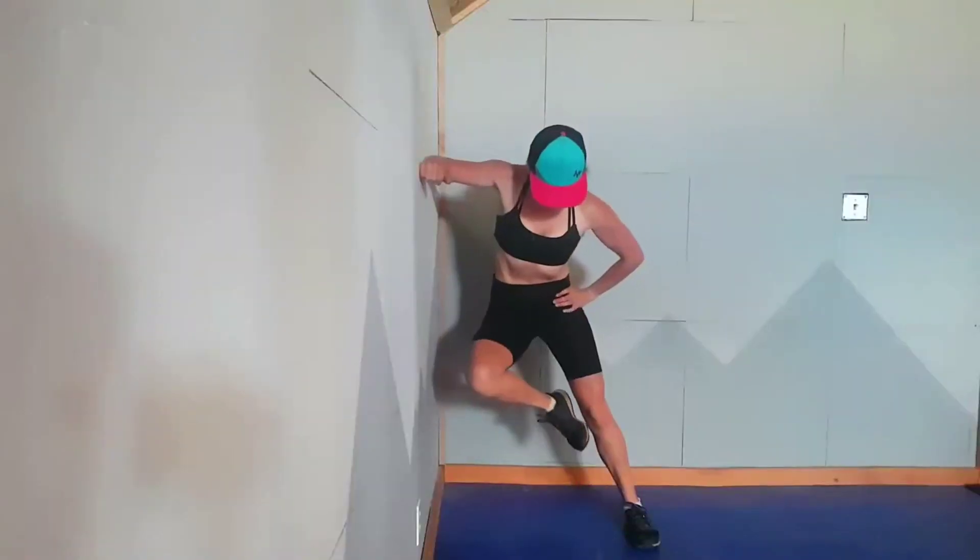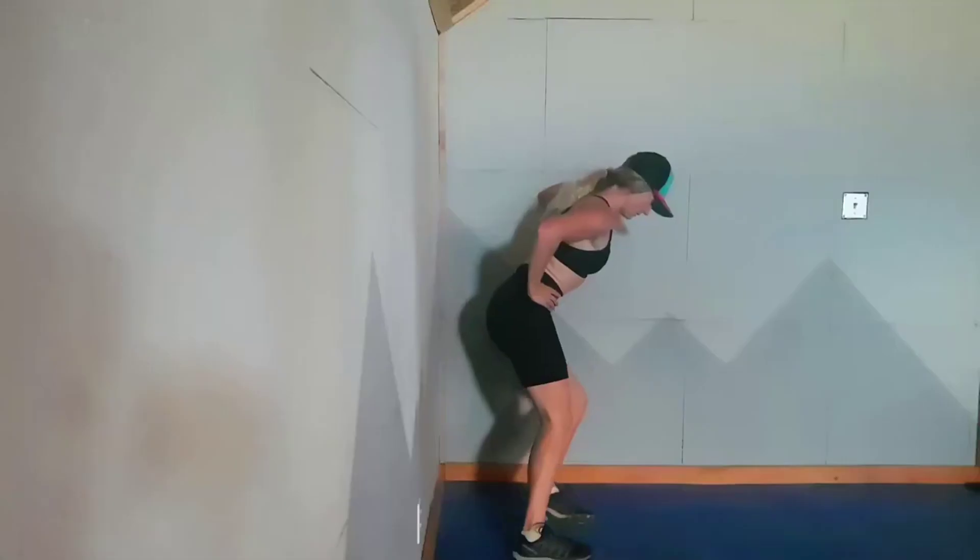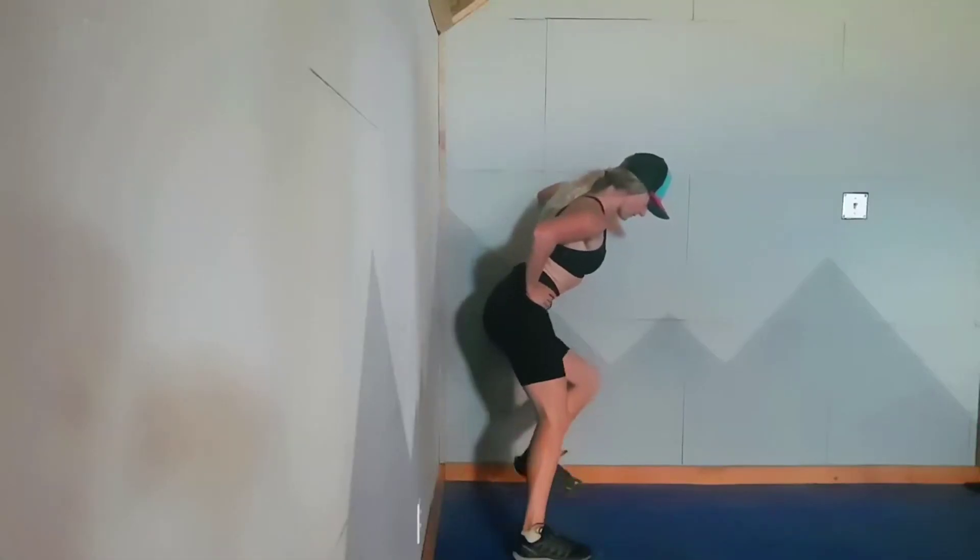The slight lean in your torso and the way that you're leaning into the wall should mean you have to tighten your core to make that leg come off the ground. And that is the focus of this exercise — making sure we develop a strong torso that we can use on the slope.